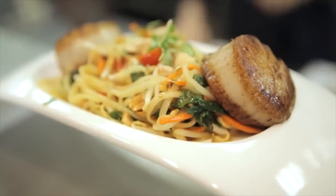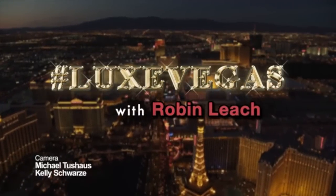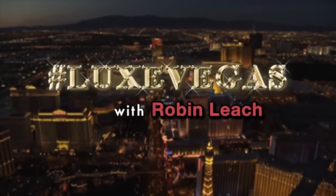I take back all my reservations that I had about scallops, because that is delicious. Thank you, Top Chef Master. My pleasure. Until next time, I'm Robin Leach — this is Hashtag LuxVegas.